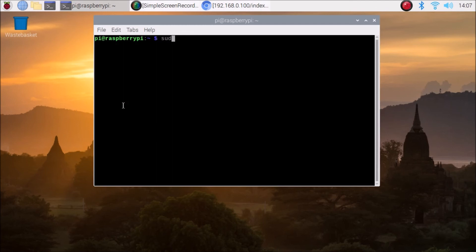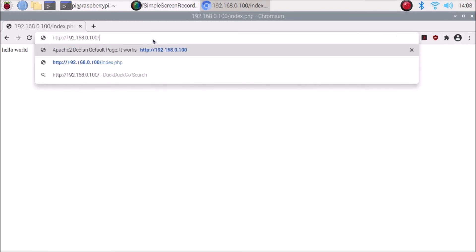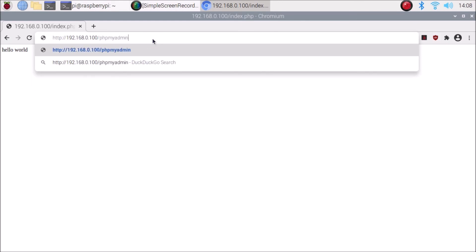Clear the screen. Now enable the PHP mysqli extension by running: sudo phpenmod mysqli, then hit Enter. After that, restart Apache again: sudo /etc/init.d/apache2 restart. Now open your browser and navigate to 192.168.0.100/phpmyadmin and hit Enter.